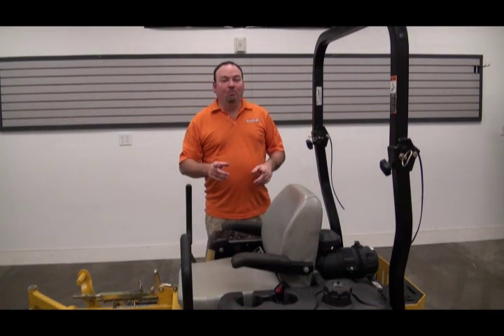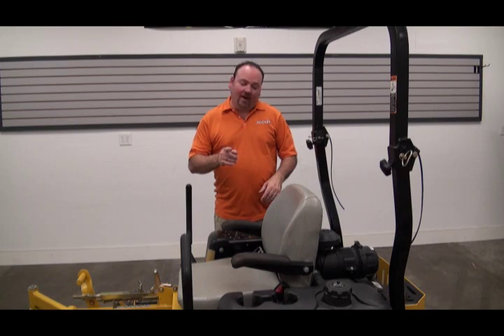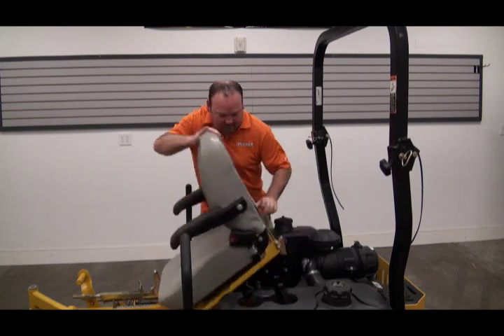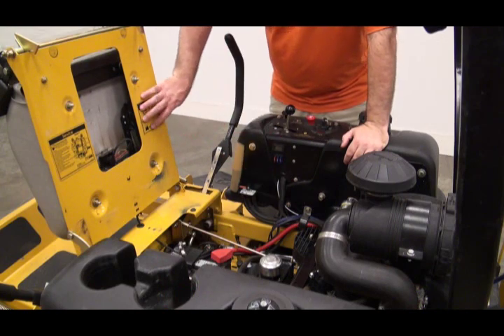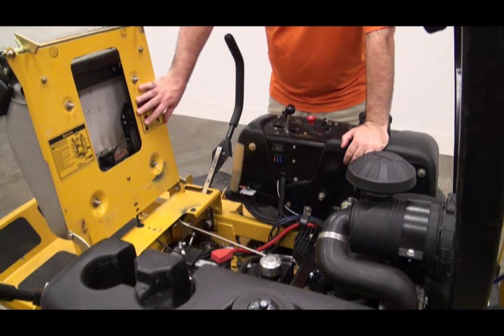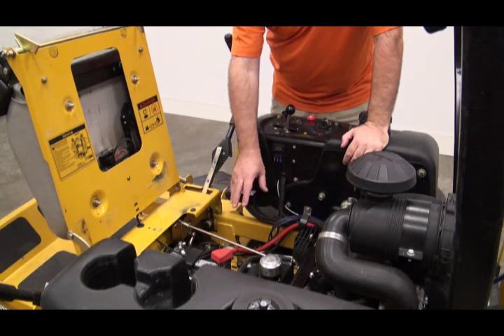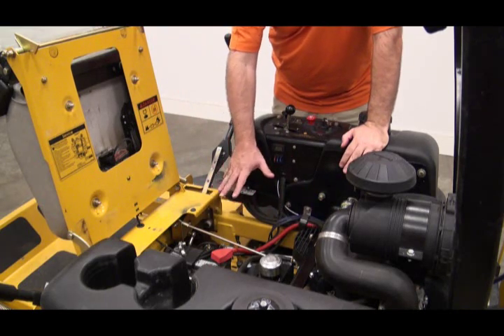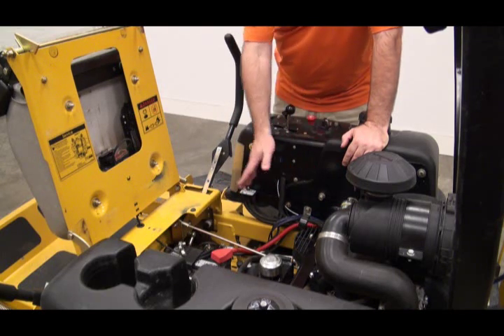Here it is — an actual lawnmower we're going to do the install in. We've already taken our measurements and we know where all the components are going to fit. The PXI 502 brain is going to mount right here underneath the seat area — there's plenty of clearance and it won't be in the way of any linkage or cabling. We're going to drill a hole here, mount the control panel right here for the PXI 502, and route it down and over to the brain.